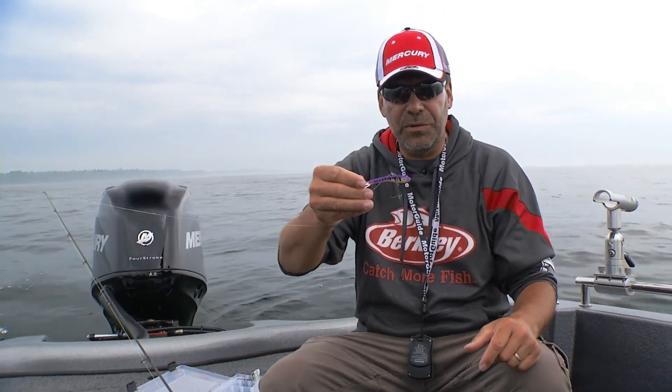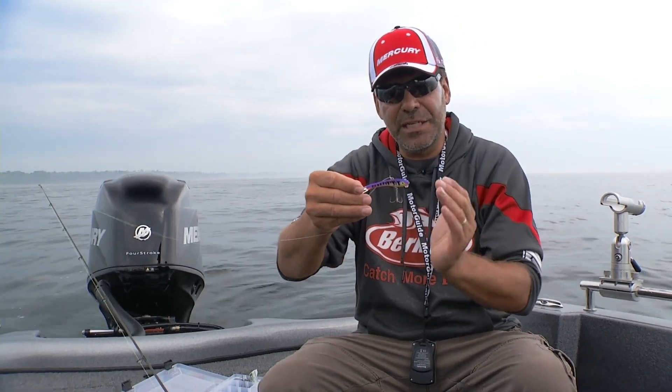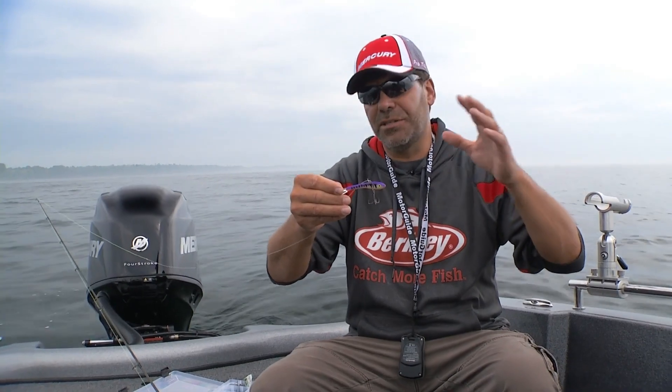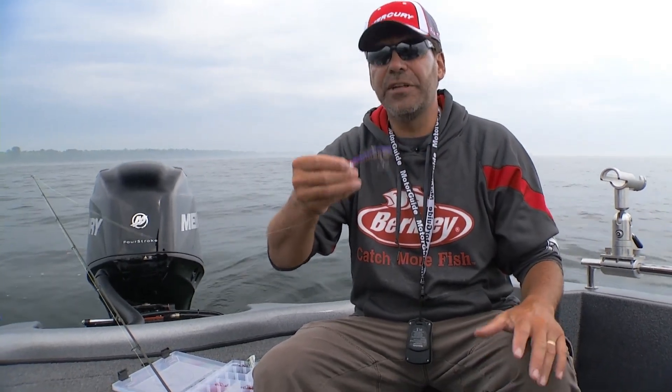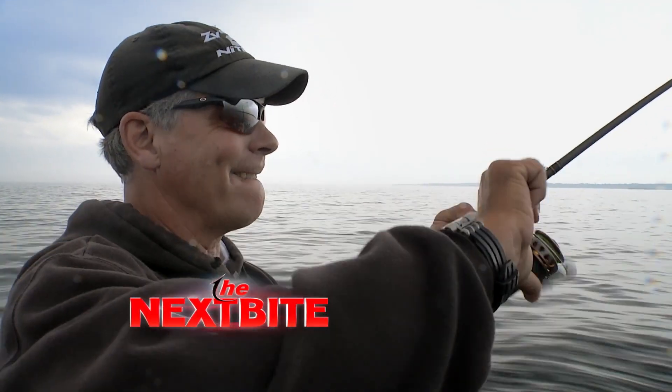The second thing that we found with this triple grip — and it was kind of just by fishing it that we found this out — is because of that inward bend, when this gets down near the zebra mussels or near the moss, that inward bend actually keeps a lot of that junk off. So it keeps this lure fishing cleaner. Not only are you getting a fish cleaner, but once you get those fish on, you've got a lot better chance of landing them with that triple grip.